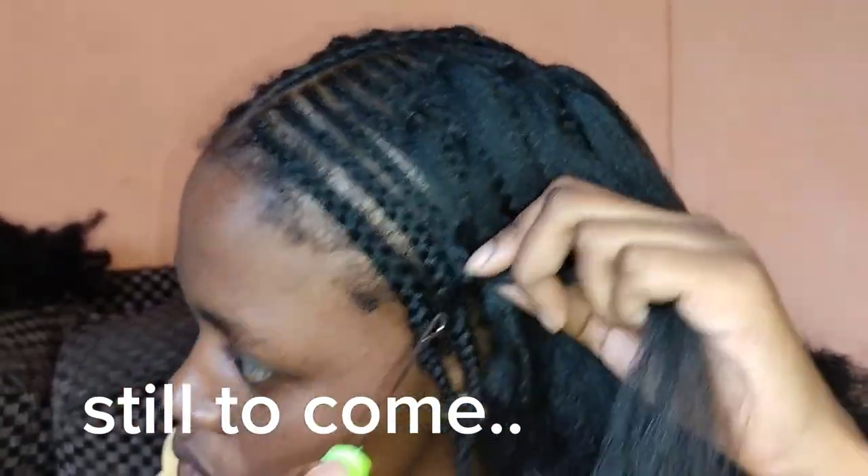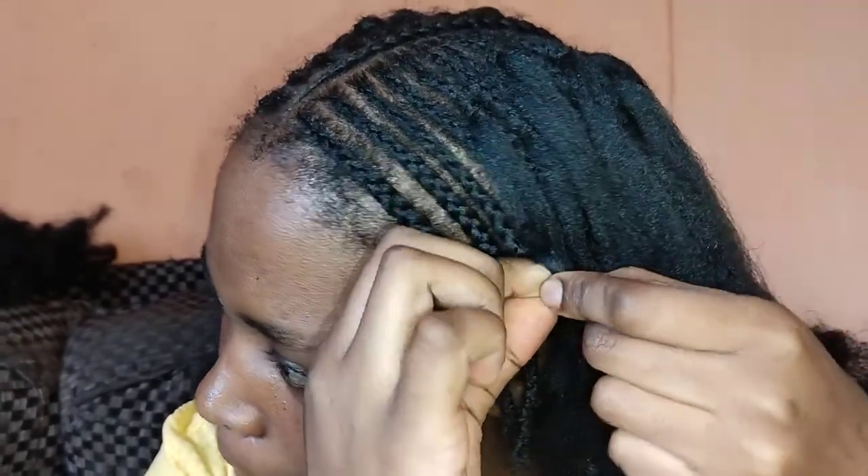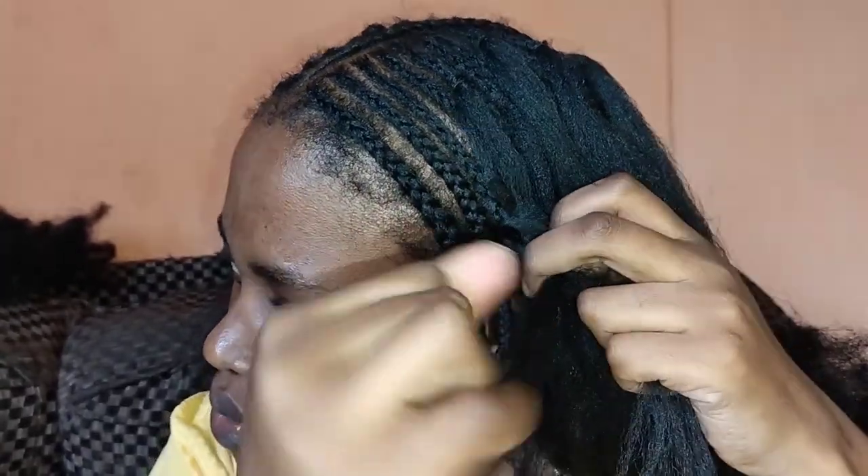Hi guys, welcome to my channel. Today I'll be showing you how to crochet fake natural hair using Brazil wool.